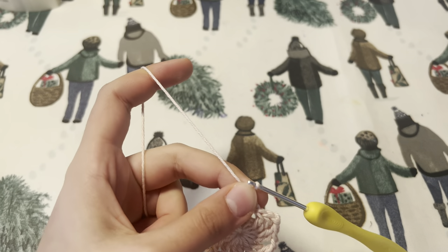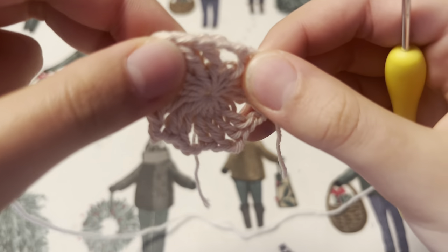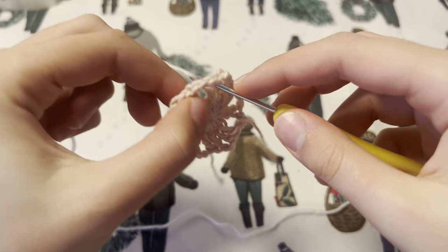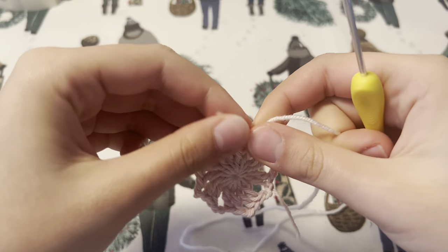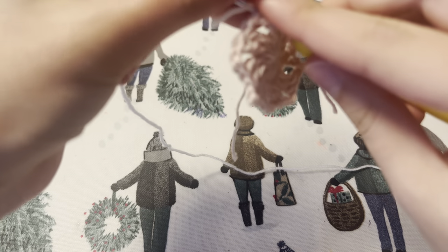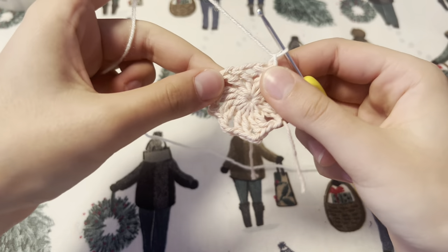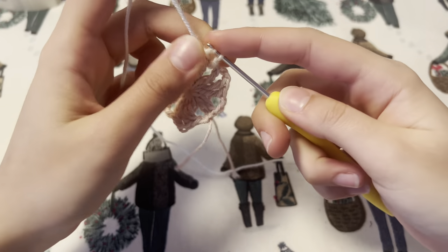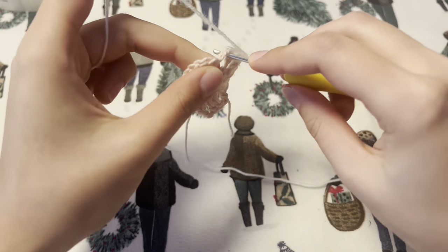I'm going to be joining white. Insert your hook into the space between the two treble crochets. You are now going to place six treble crochets into the chain two space. Remember to do a treble crochet you need to yarn over twice, and we are going to pull through three times as well — just do six.